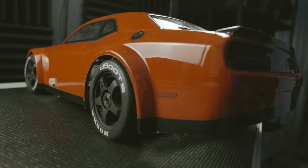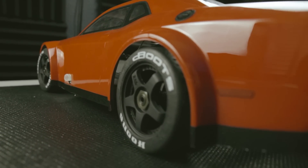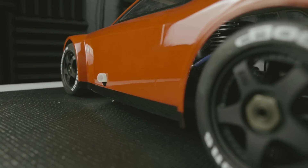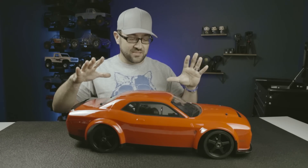I've got the Dodge Demon version of the Inferno GT. Matt has got the Audi R8 version. It's the same exact car underneath with a different body on top. But I think the Dodge Demon is the obvious choice if you're trying to do a burnout car — maybe that's just the American coming out of me. This is a big car; it's 1/8 scale on-road, much bigger than a typical 1/10 scale.